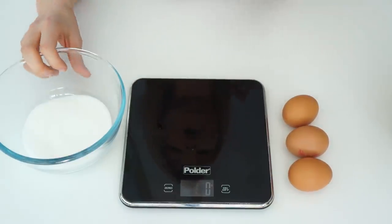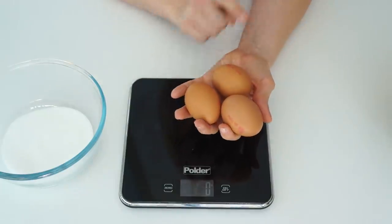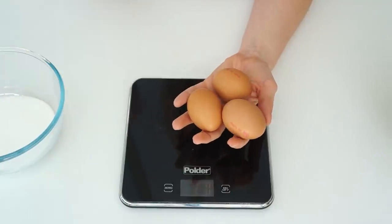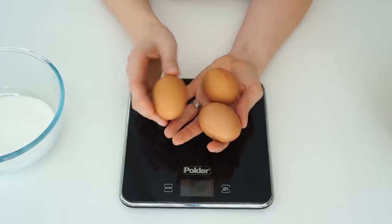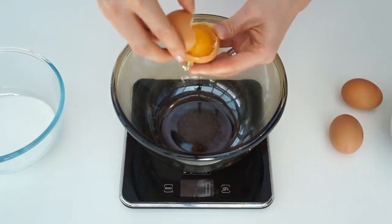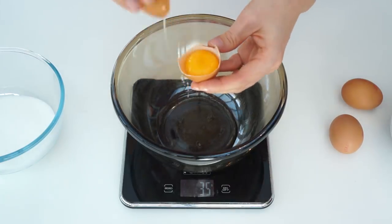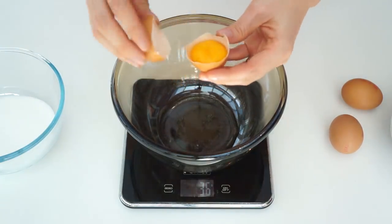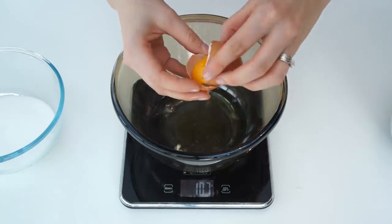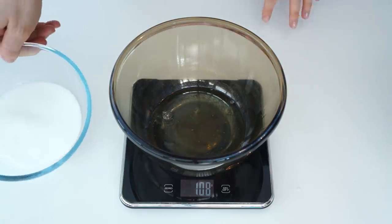To make our meringues I'm going to make them in the style of French meringues. I've got some caster sugar and some eggs — we'll be using the egg whites at a two to one ratio. I'm going to weigh out my egg whites so I know exactly how much sugar I'll need, and you will need your egg whites at room temperature. My three egg whites weigh 108 grams, so in the two to one ratio I'm going to need 216 grams of caster sugar.